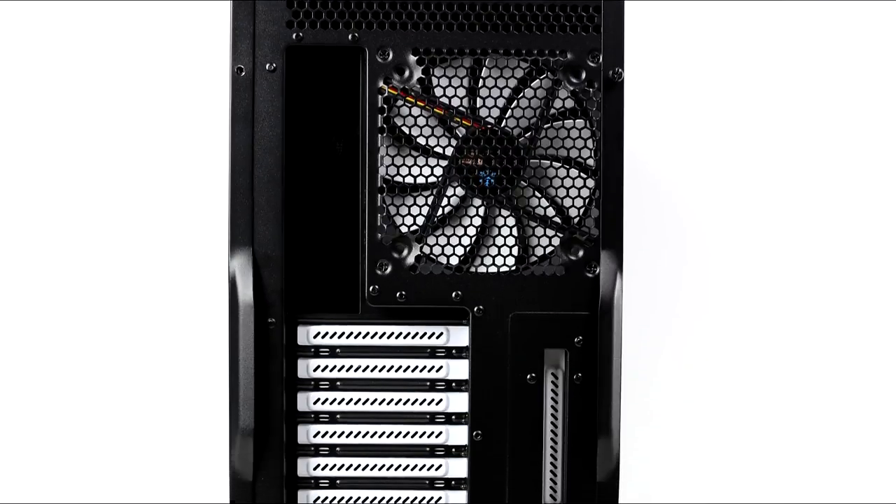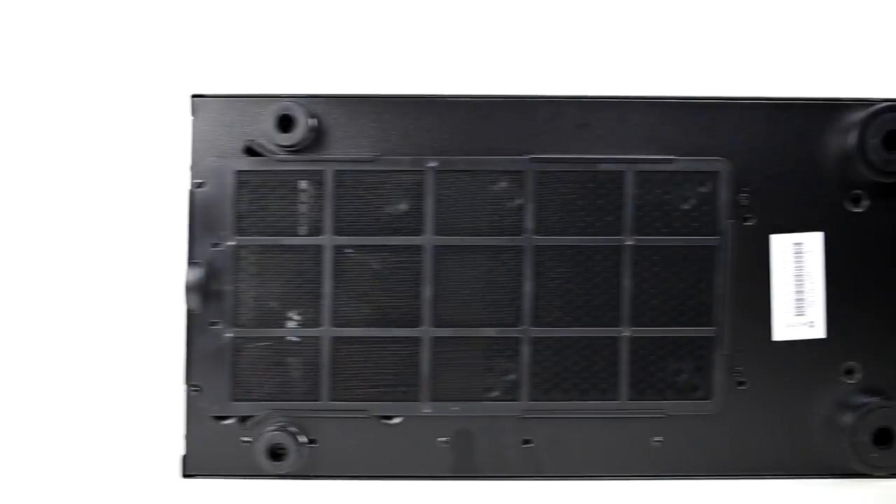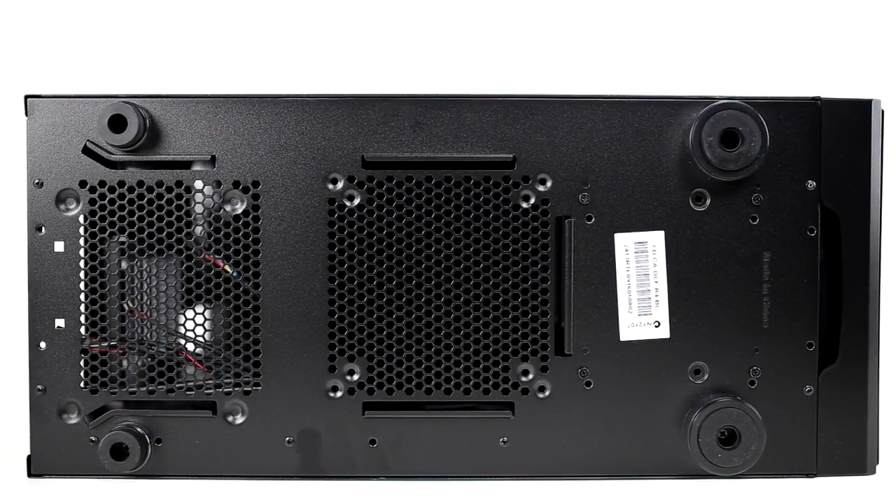The back of the case is pretty standard — the power supply spot is located on the bottom and you have seven rows of space in case you want to add multiple graphics cards or other parts. On the bottom of the case you have four rubber legs and a removable tray to make cleaning a lot easier.